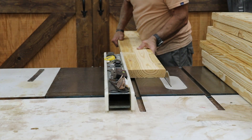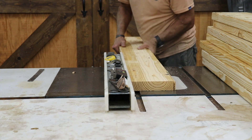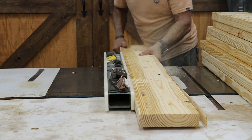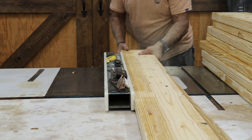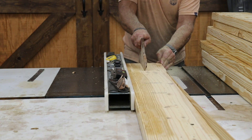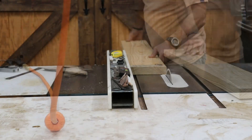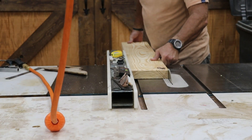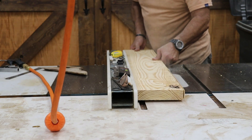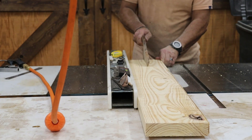With all the pieces cut down to length at the miter saw, we're now moving to the table saw to rip our 2x8s down to the final width of six and three quarters of an inch. I'll take a quarter inch off one side of the boards, run all six table boards and the two breadboards through, then cut the other side down to the finished width of six and three quarters of an inch.